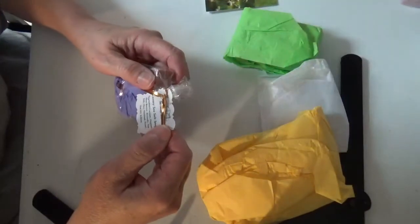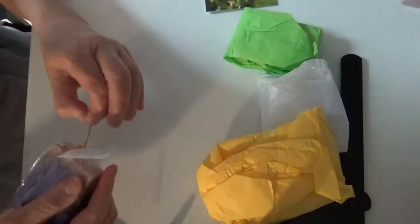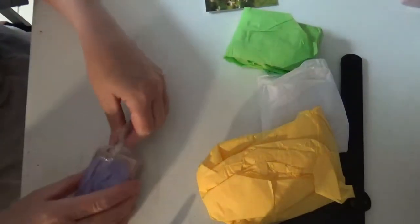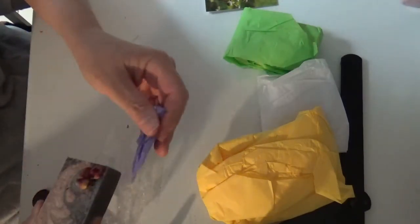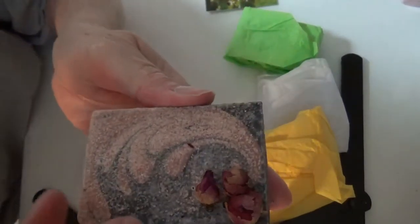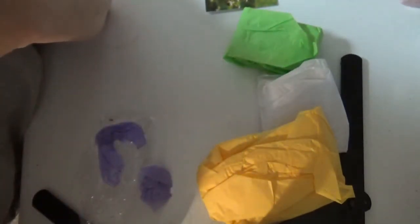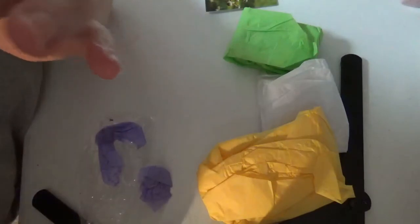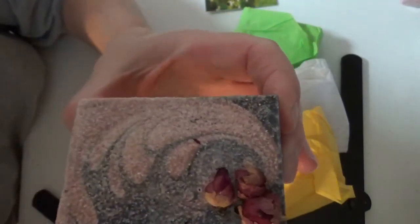Okay, this is luxury sea salt soap, and it is lavender rose. I love sea salt soap — I make it myself because I just love how it feels on the skin. Oh my gosh, look at that. It smells fantastic. Oh, is that pretty? It almost smells a little citrusy. Okay, that is beautiful. I love that. Great job, Valerie.